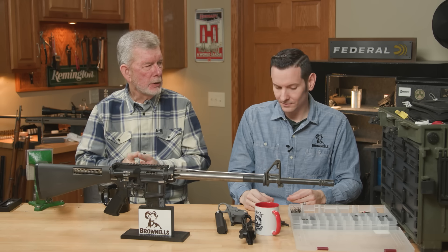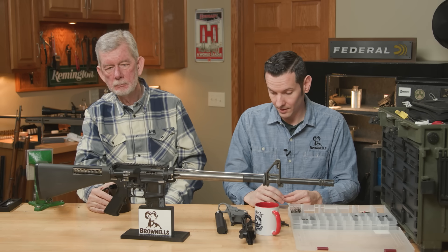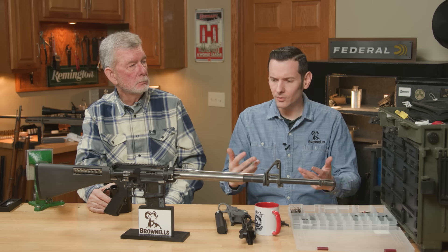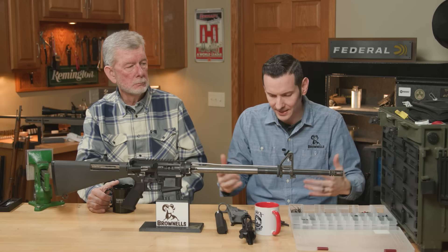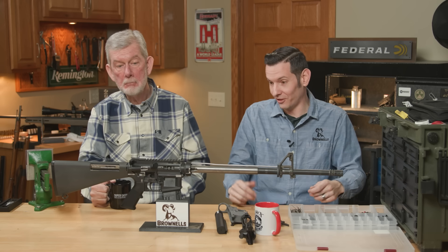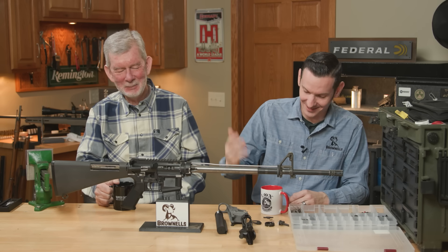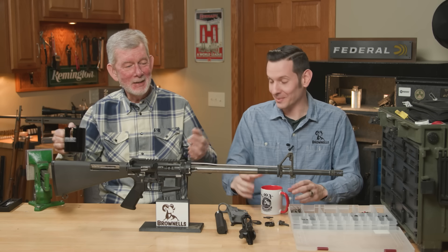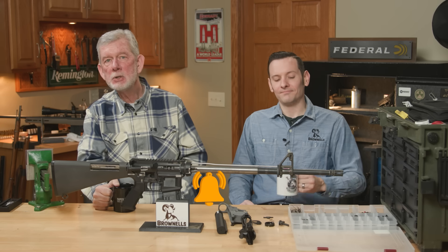There are a lot of spring issues with AR-15s — a lot of things can go wrong the first time. Just pay attention to what you're doing, just do it right. There are plenty of resources out there. We have a full AR build series that goes into every little detail. So if you have any more AR-15 big mistakes you can think of, please feel free to let us know in the comments. Thanks for watching, and we'll see you next time.